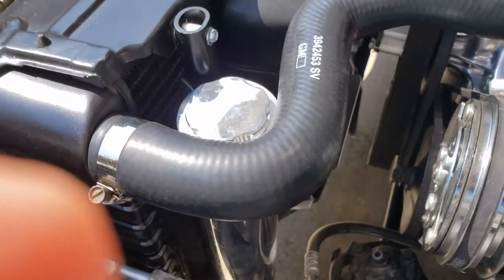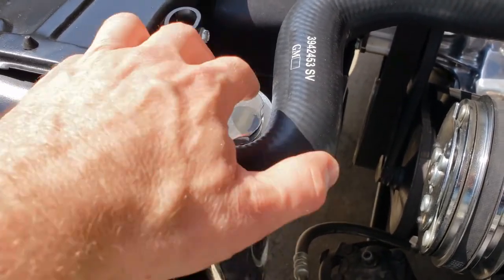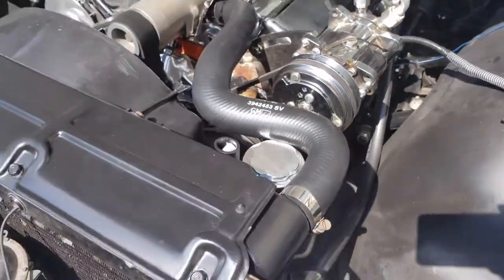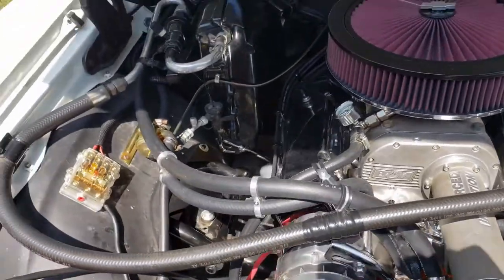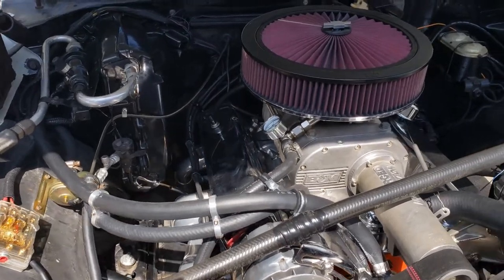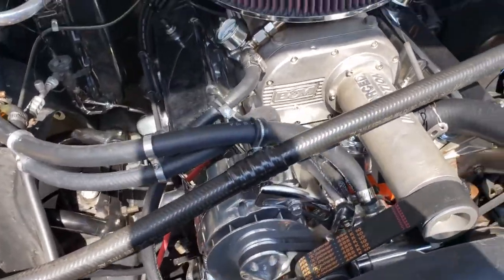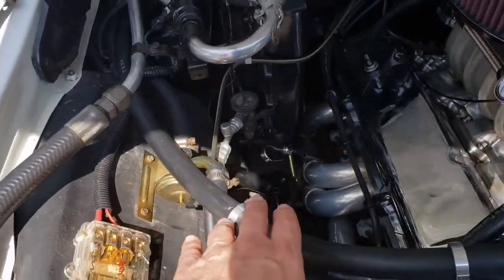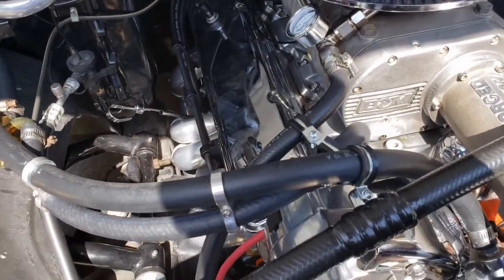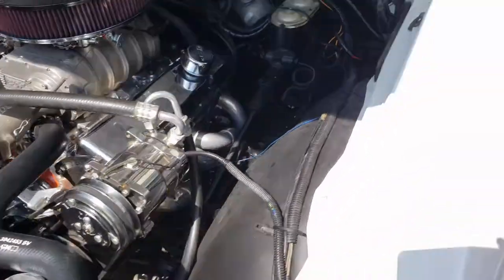I also found a coolant overflow bottle in his parts and got that installed — had to get a little creative with placement, but found a pretty nice spot for it. This is a factory AC car — it's a Malibu, so it's pretty well optioned, probably middle of the road as far as Malibus go. I did redo the cooling system: flushed the radiator, replaced the heater control valve, replaced all the hoses, rerouted the hoses, and made my own brackets to keep the hoses at bay. That's all working really well.